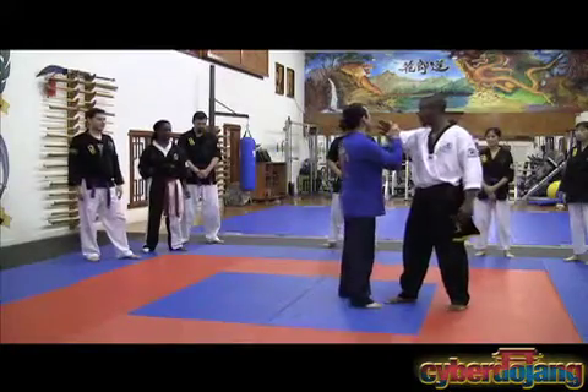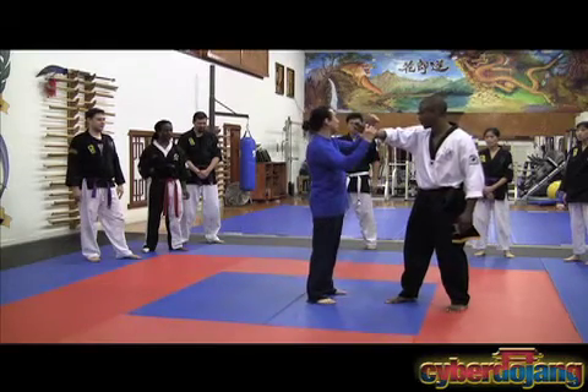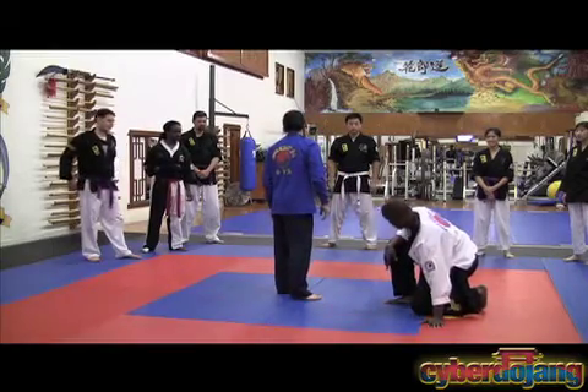This is always fun stuff. I hold his hand like this, and I take my pinky and take him to his knee. That's pretty cool, huh? Stressor.